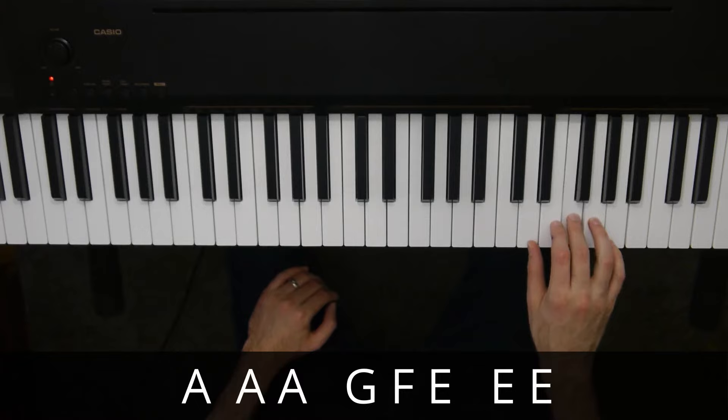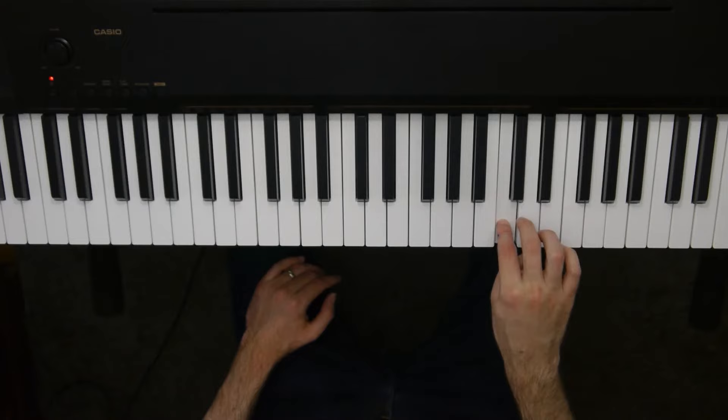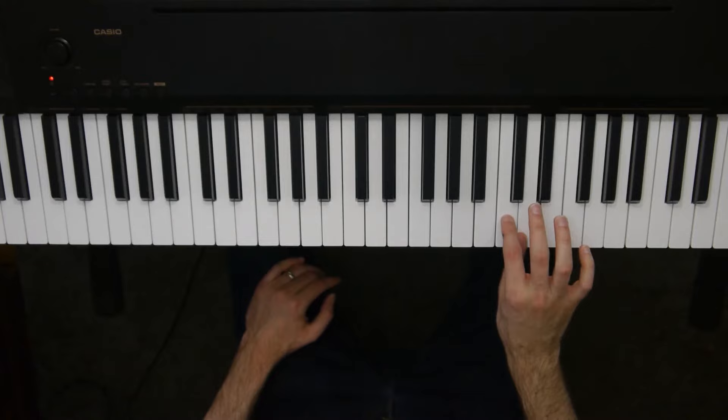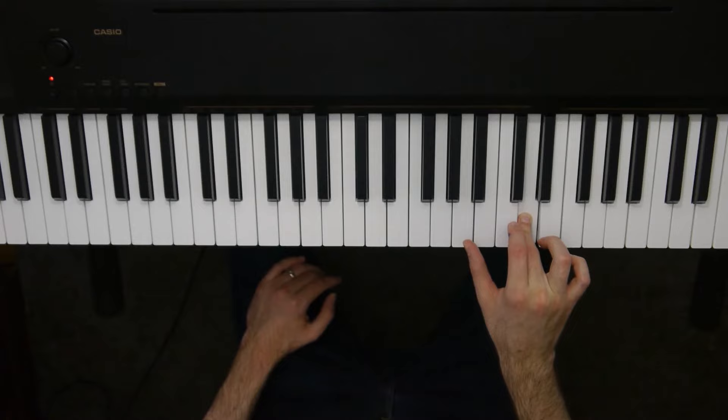Then at that point we're going to continue down to D with our thumb, and then cross over to C with our pointer finger, and then reposition back to D with our third finger. So there I crossed over and reset. Check it out in context: A, A, A, G, F, E, E, E, D, C, D with my third finger. That's the toughest part.